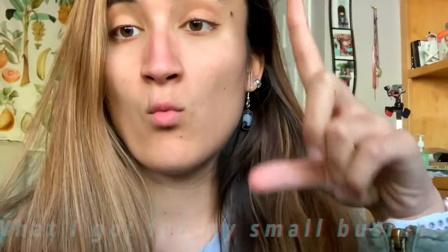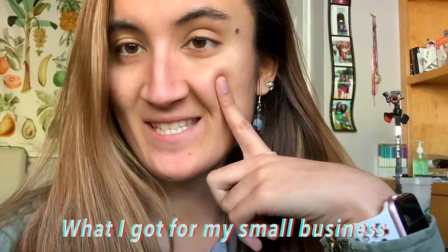Hey guys, what's up! Back with another video — this one is a 'what I got for my small business.' I got a ton of stuff, so grab your popcorn, coffee, or tea and let's get right into the video.